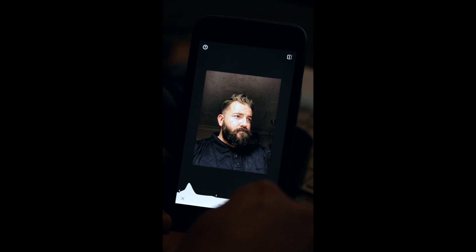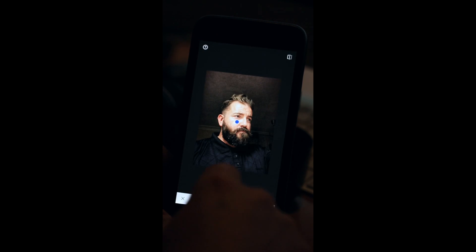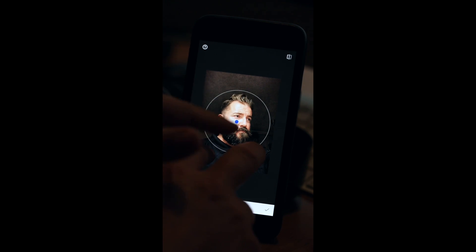Press the tick to have that done. My next part is the vignette — go to the vignette. It starts off in the middle, and if you pinch you'll see a circle. Pinch in to go smaller, pinch out to go wider. I'm going to bring that in so the circle is just to the top of my hair and just to the bottom of my beard. I'll raise it up a little bit — just touch the dot and you can move the vignette around.